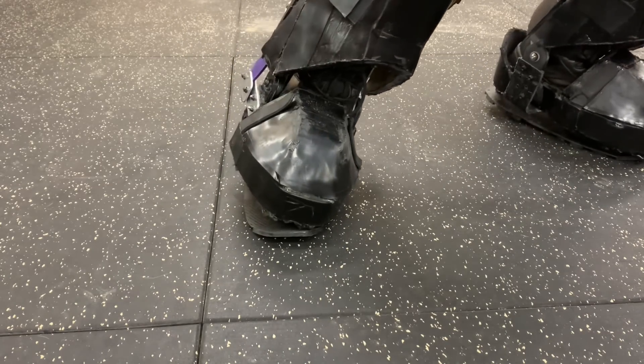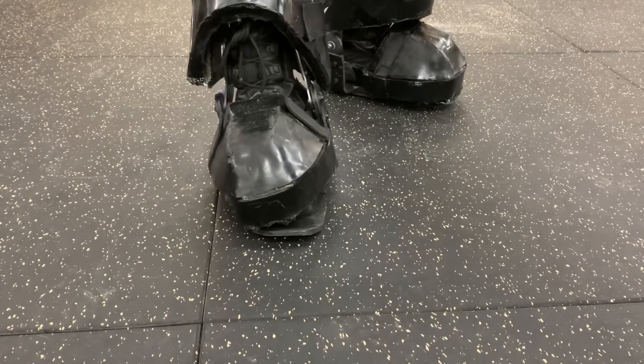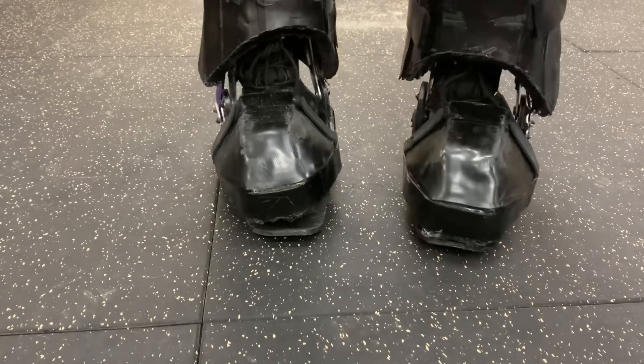This clip nicely illustrates the movement in the boots for both rough terrain and ankle movement, as well as the elastic Achilles heel, and shows the range of movement without the armor pieces clashing with each other.